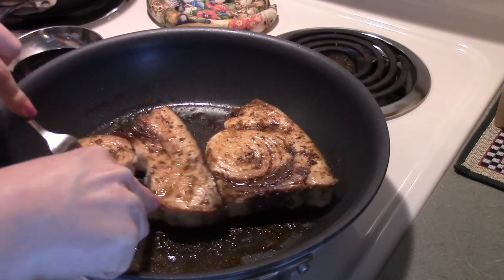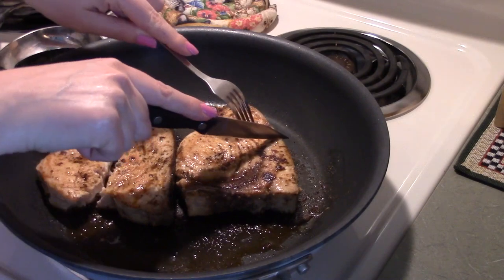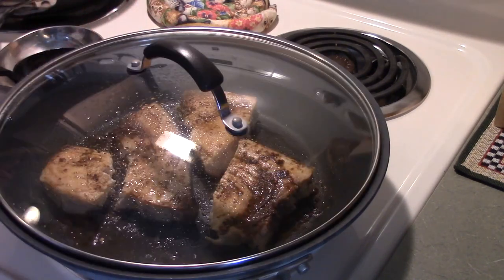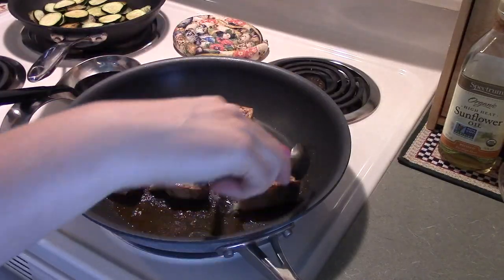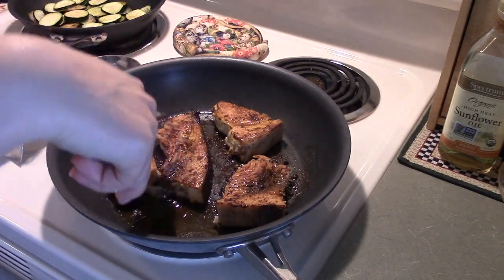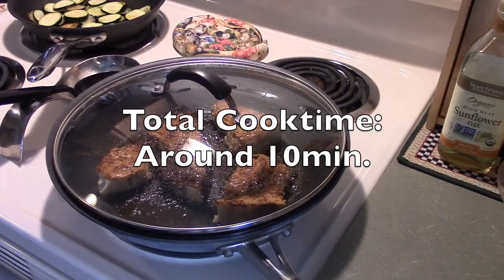Now I'm cutting it into pieces because it's a thick piece of swordfish and I want to make sure it's cooked all the way through. As you can see, it's still a little pink in the middle, so let it sit for about two more minutes with the lid on, turning each piece to brown equally on both sides. Then lower the heat and let it sit for another minute until it's done. I love swordfish — I think you guys would really like it.